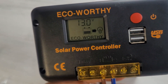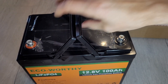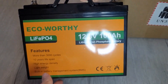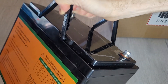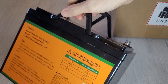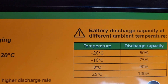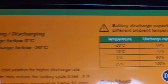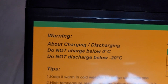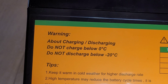Looking around it, it is a sealed battery, so they say you can have it in different directions — that's another good selling feature. On the back there's the temperature and discharge capacity information. It warns: do not charge below 0°C, and do not discharge below minus 20°C.